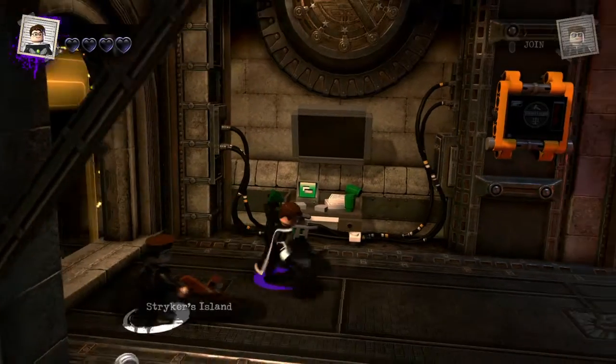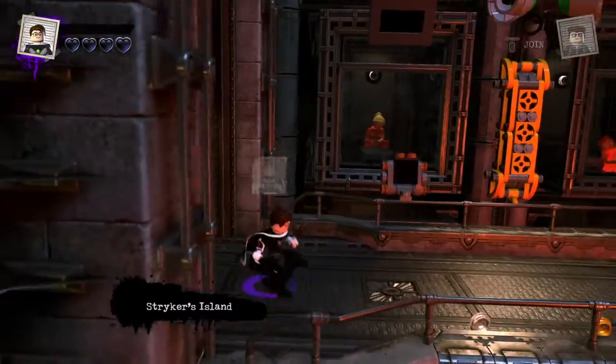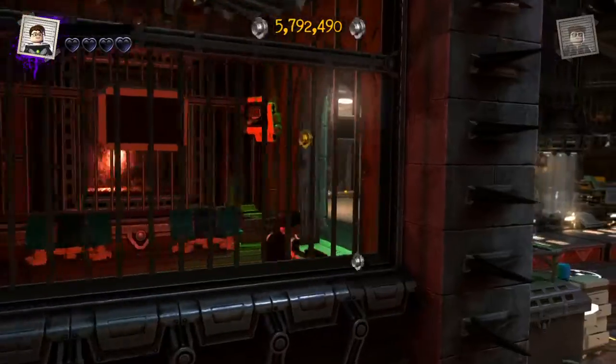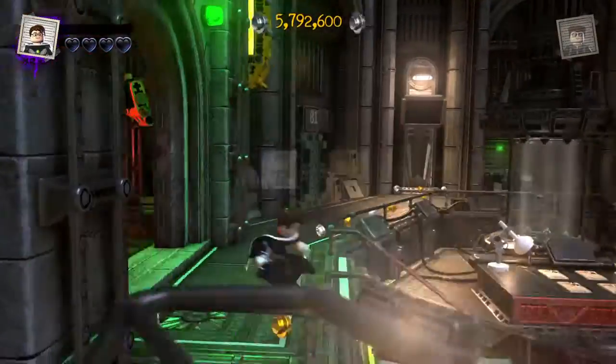Yesterday we did make a T-800, and we mostly based it off of Judgment Day, a sequel to Terminator, which most people would say is better than the first one, including me.